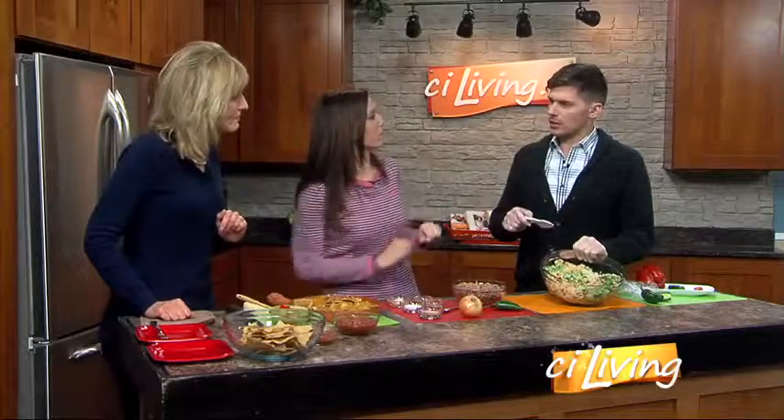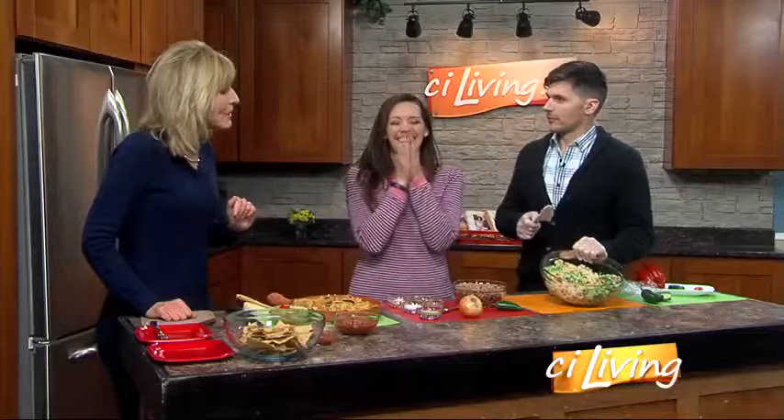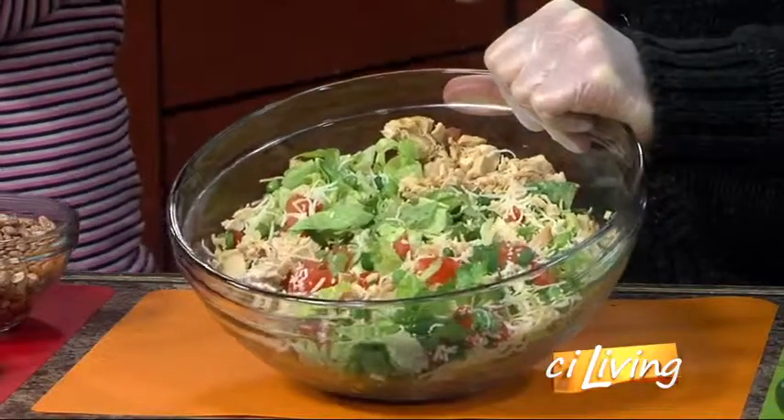But if you want to use the shredded lettuce in the bag, feel free. My feelings aren't going to be hurt — whatever works for you. So this is called a topopo salad. Topopo means volcano, so we're gonna mix this.